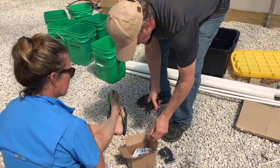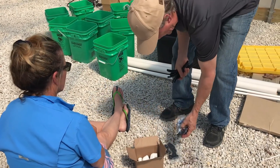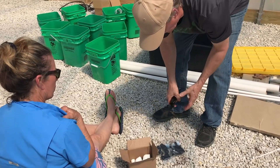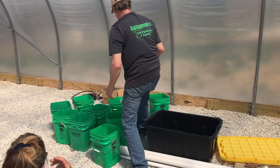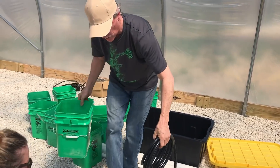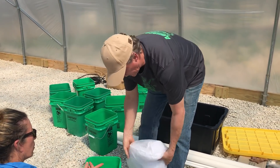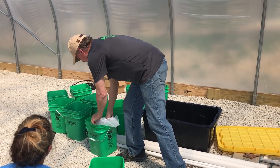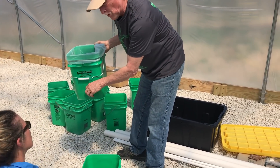The kit has all the grommets, all the adapters, all the 90s — we buy these in bulk so we can get them really cheap. The kits come with all the hoses needed to put the whole system together, plus the inserts for the buckets. You just place the insert in, put your perlite in so nothing drains out that way.